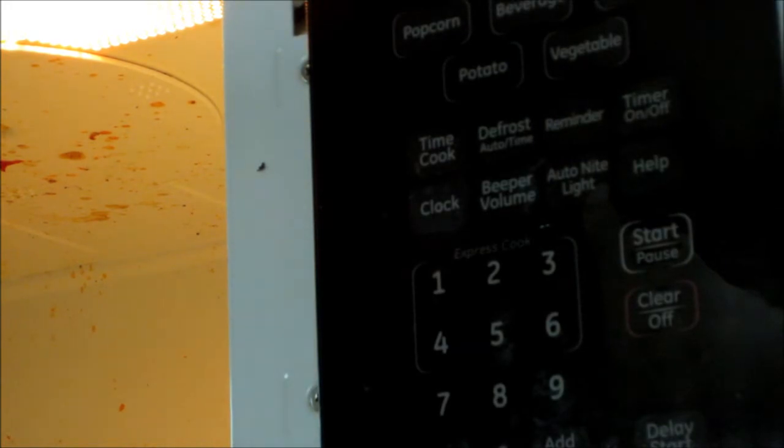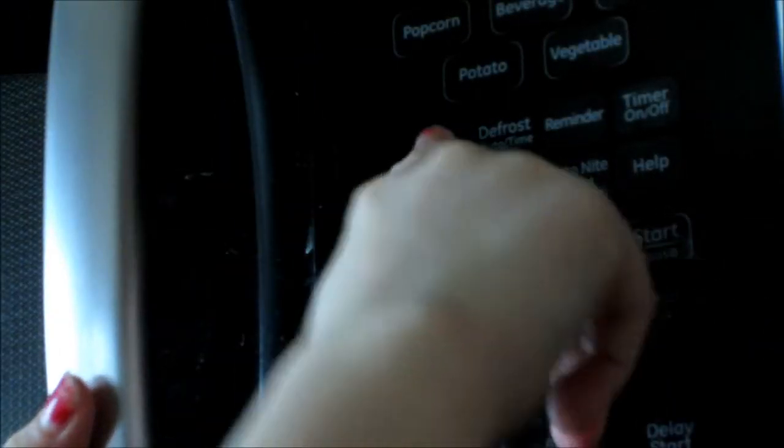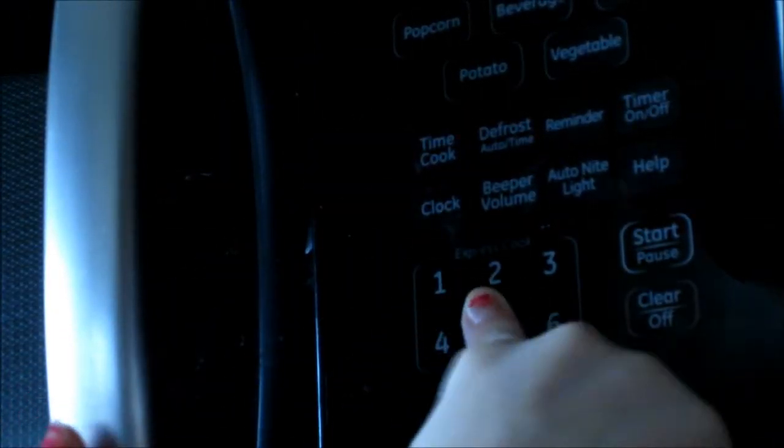Now just put it in your microwave for like a minute or a minute 20 seconds — I'm going to do it in between. Alright, here's what it looked like when it came out of the microwave. As you can see, it's fluffy.